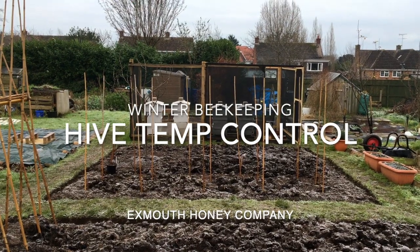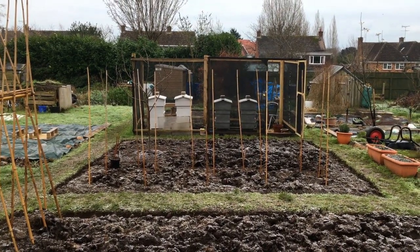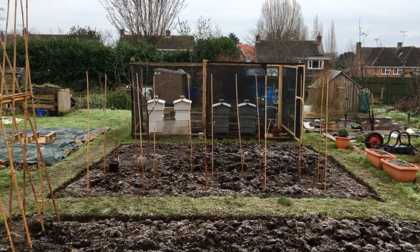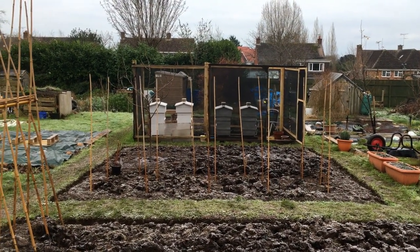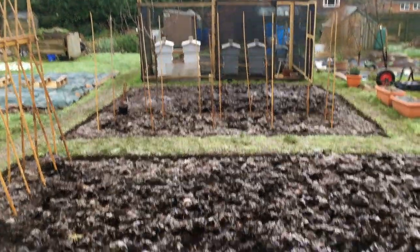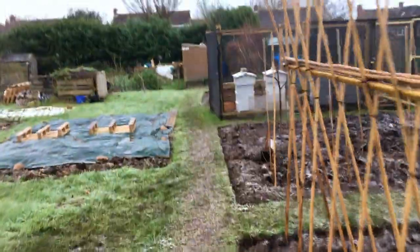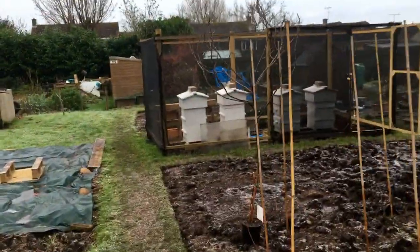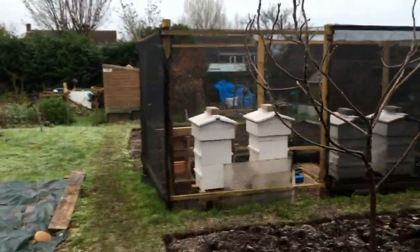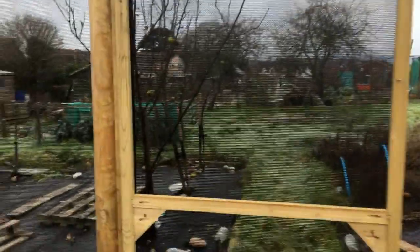Here we are up at the beehives, and today I'm going to talk to you about a practice I've developed that I feel can help your bees on those really cold days. It's January 5th and as you can see we've got frost on the ground. If we walk down to the bees, it's far too cold for them today to be flying.